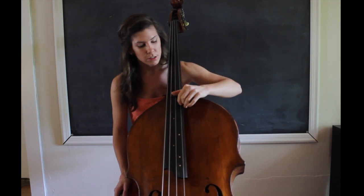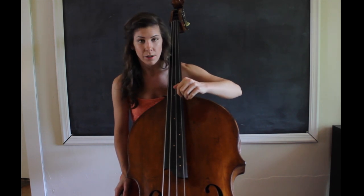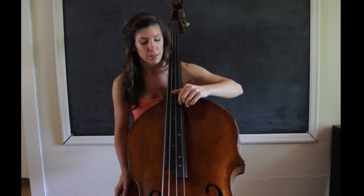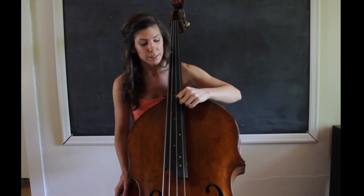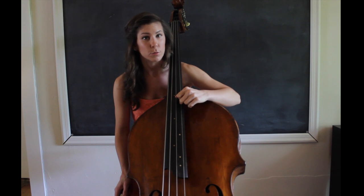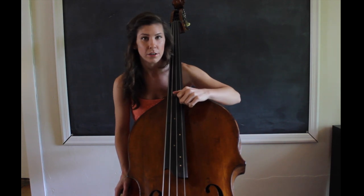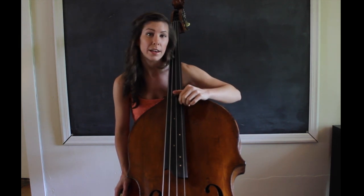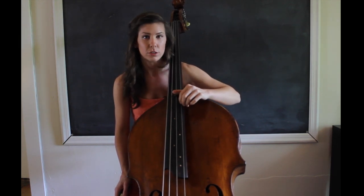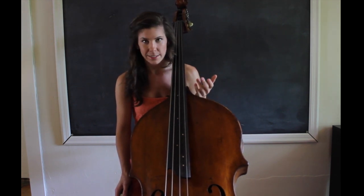In thumb position, it's the same idea, but even more pronounced. So if you put your first finger in thumb position like this, my second knuckle now is over the string, and I'm really curving it. The tendency in thumb position, because it's difficult to press down, is to collapse the fingers, because we think that helps us. But what it actually does is cause strain. We're trying to press down, when really we can just use the weight of our hand and our arm to relax into the string and move our fingers the way that they naturally should.